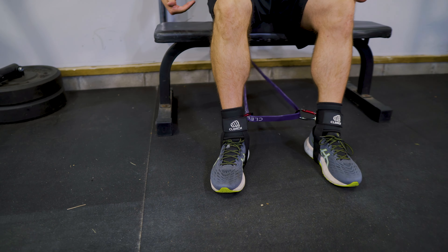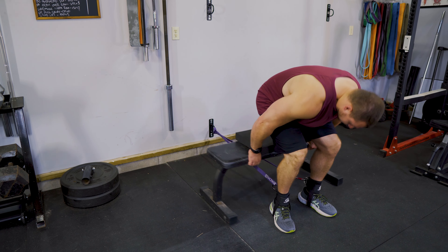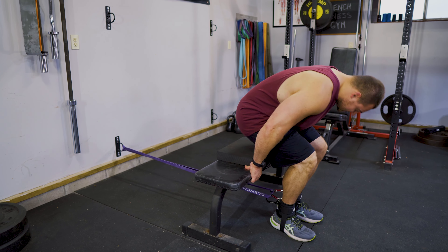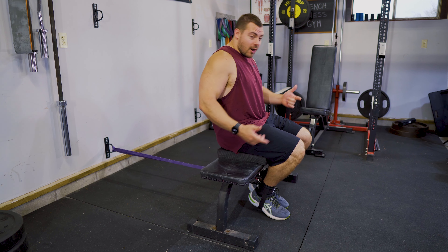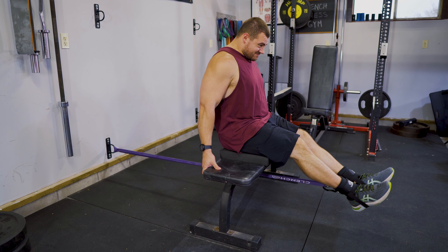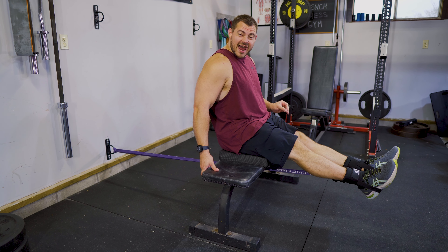So your bench is back towards the wall so you can load yourself, but we're going to scoot away from the wall to get tension. We want a lot of tension pulling us into this knee flexion position, so that it's pulling us all the way flexed. And now we're going to be doing leg extensions — extending out, big squeeze at the top. And I'm going to challenge you here, we're going to do some one and a half reps.